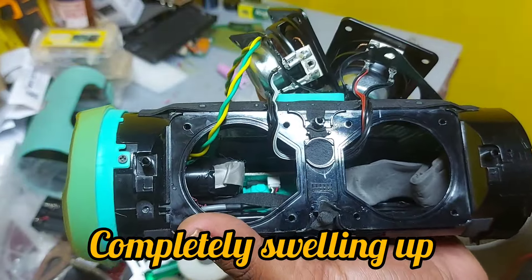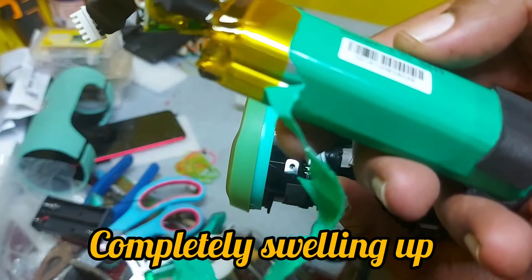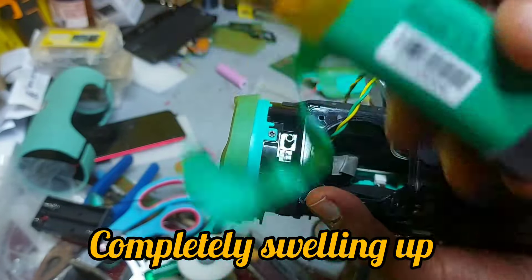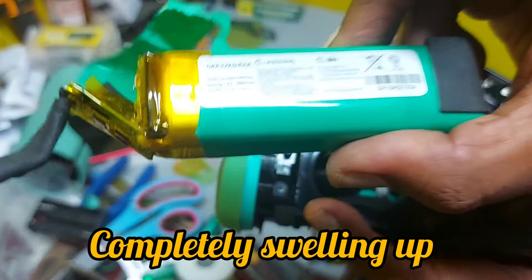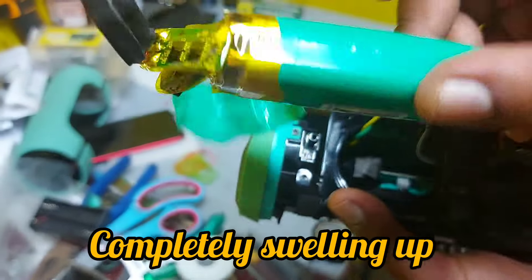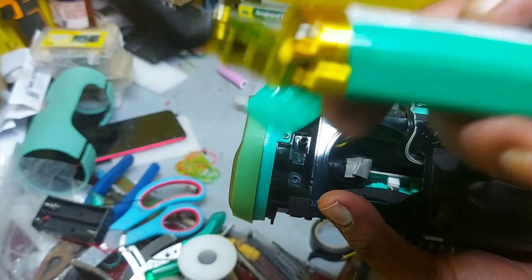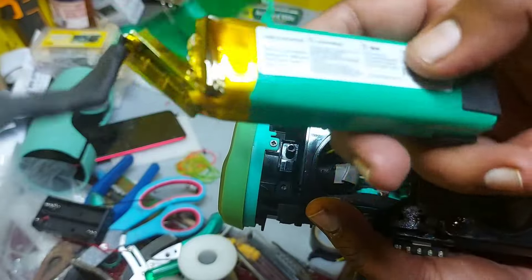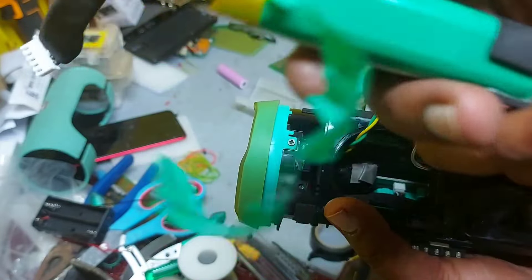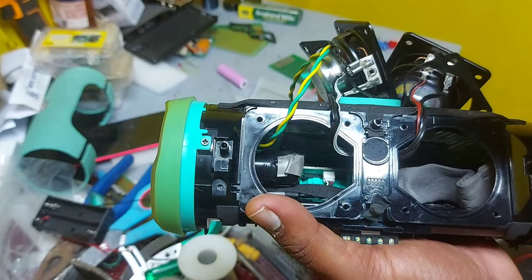You don't get this battery in the market easily. You can find one, but you won't get good quality — the same original quality. Even if you do find one, it may cost four thousand, five thousand, or even seven thousand rupees, and the lifespan will only be around three months.